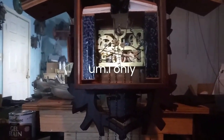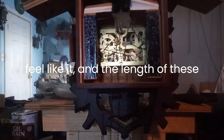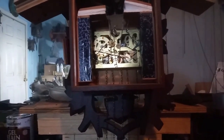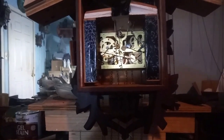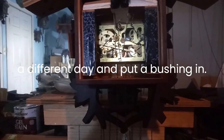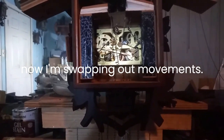The lady I'm selling it to doesn't know how to repair clocks. I only work on clocks when I feel like it, and the length of these videos is about the time frame that I work on clocks — sometimes 15 minutes a day, sometimes an hour a day. I had trouble sleeping last night because of my back — but y'all don't need to hear all that. I'll take that movement back apart a different day and put a bushing in, but for now I'm swapping out movements.